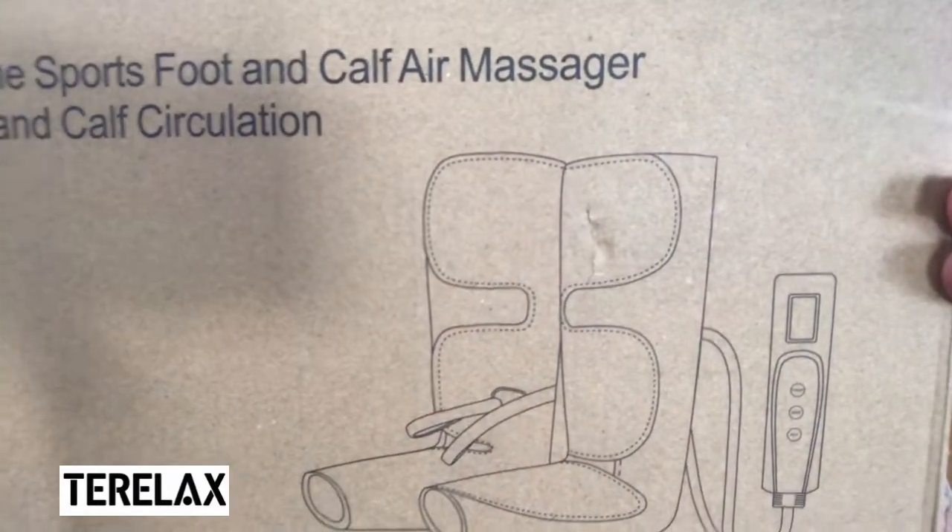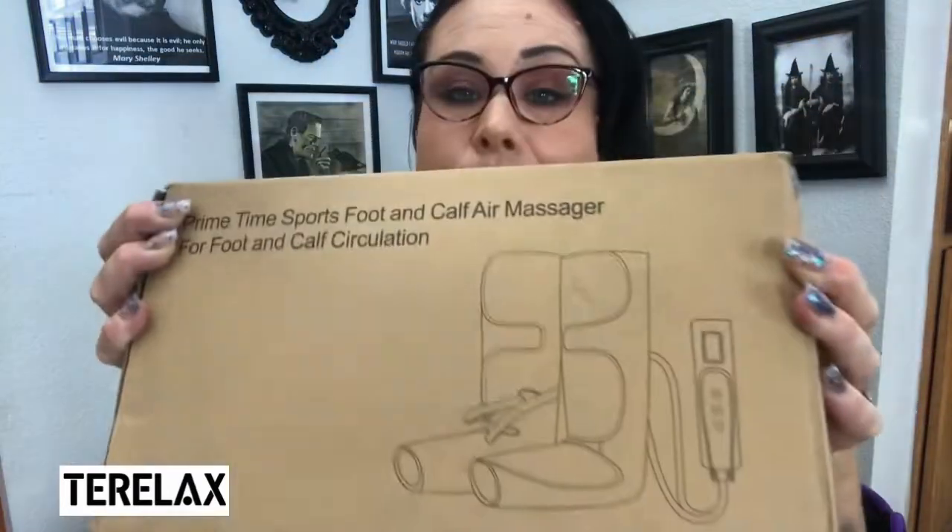So when TelRelax offered to send me the Primetime Sports foot and calf air massager for foot and calf circulation, this was a perfect product for me. I suffer from diabetic neuropathy, restless leg syndrome, and I do have varicose veins — I have them so bad you might as well call me Spider Woman. They are really uncomfortable.